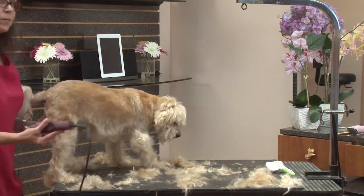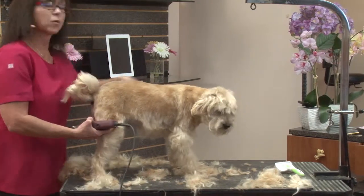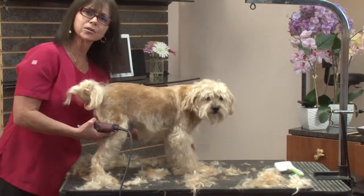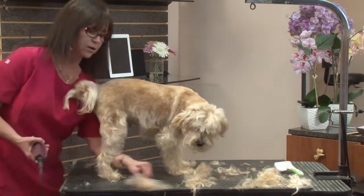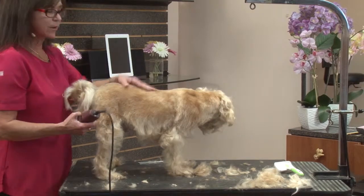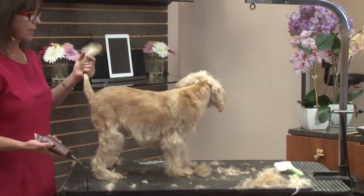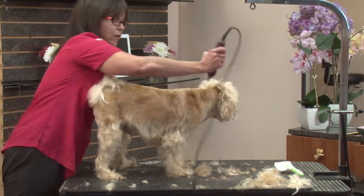Now I'm turning him for your sake, for the sake of the camera. Normally you would walk around the dog — try to turn the dog as little as possible, especially if you have an antsy dog on the table. They don't like to be moved around a lot. He's very used to this, and we want you to be able to see both sides, so I am turning him more than we normally would.